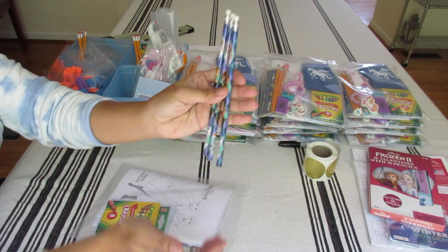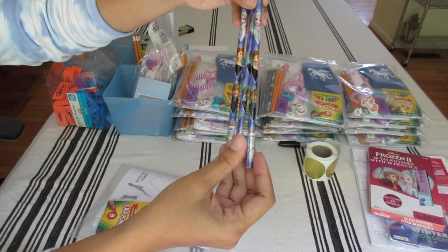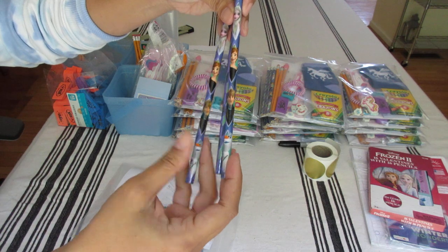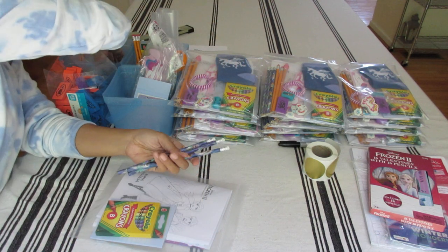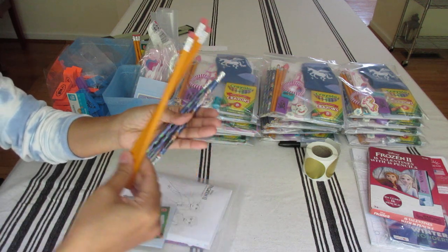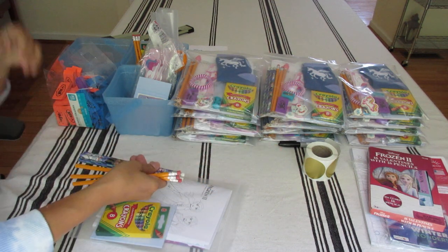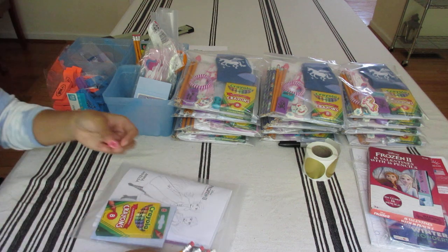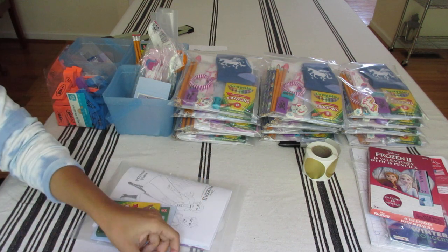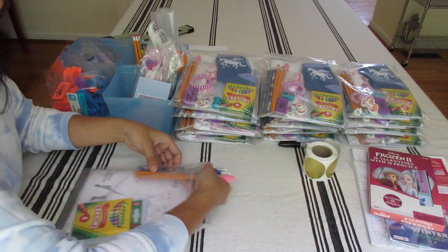Next are pencils — three of the frozen pencils, very pretty: Elsa, Anna, Olaf, and Kristoff. I also add three regular Office Depot number two pencils for a total of six pencils, and I used one eraser topper. I go ahead and insert that on the side.